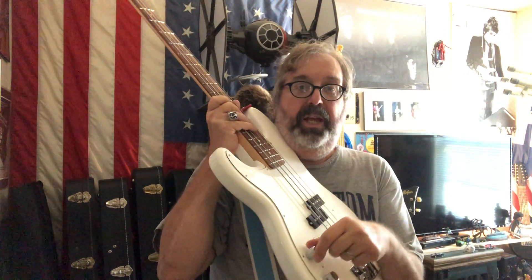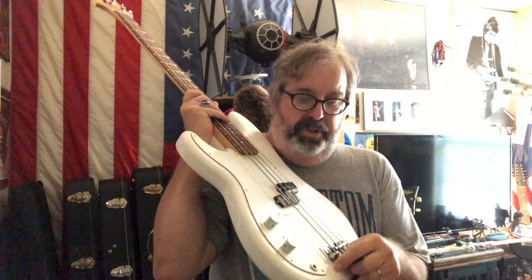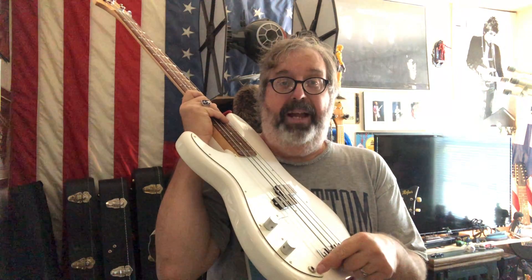So anyway, this is the body, pick guard, and this is the pickup which picks up the magnetic vibrations of the strings and sends them to the volume control, which controls the output of the signal going to your amp.